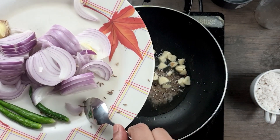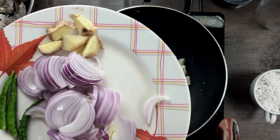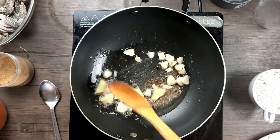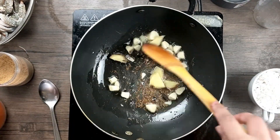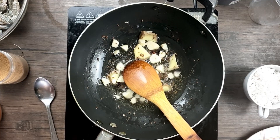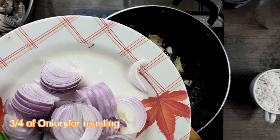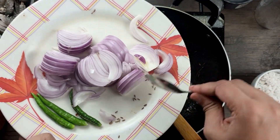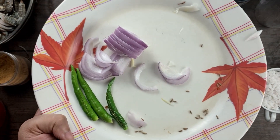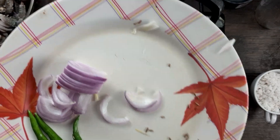Add the ginger and give it a quick stir. To this, add about three-quarters of the chopped onion — keep the rest for making the curry. Similarly, keep some green chilies and onion aside for sautéing later when preparing the curry.